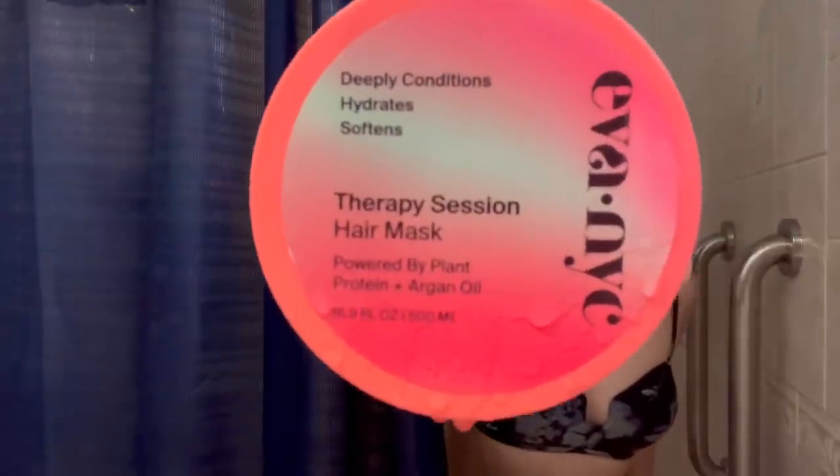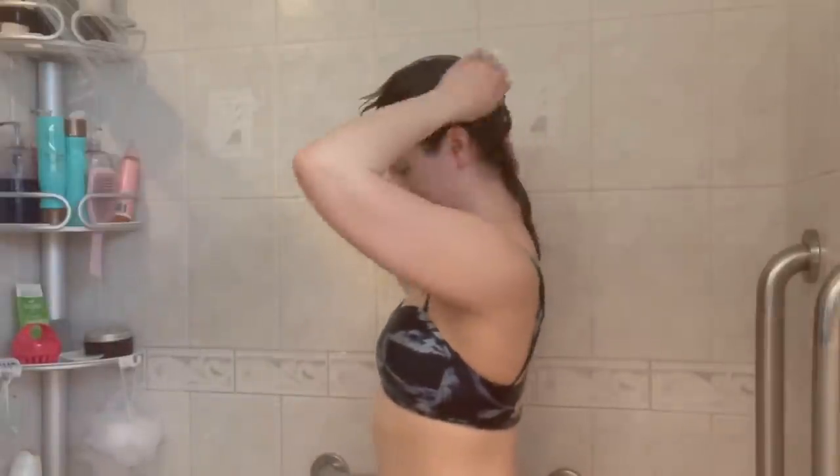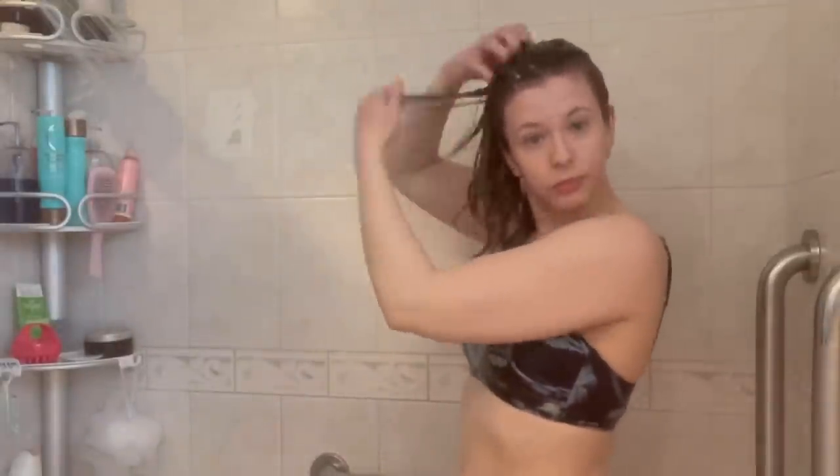To replenish any lost moisture from clarifying, I follow this up with a deep conditioner — I've been loving the Eva NYC Therapy Session Hair Mask. As you can see, this is thick, multiple C's thick — a very creamy formula. I'm applying it as thoroughly through each section of my hair as possible, especially that middle underside of the back of my head, which is an area I tend to miss with conditioners. I particularly love this mask because it's fantastic for high porosity hair. It's got a decent concentration of hydrolyzed vegetable protein to help rebuild curl structure, as well as tons of super moisturizing emollient ingredients, and it's really affordable — about 13 bucks for that entire giant pot.